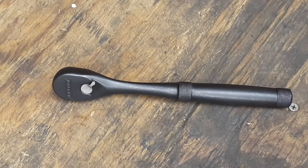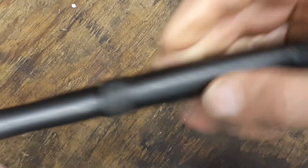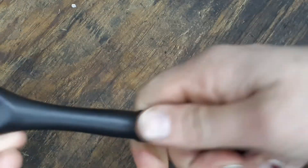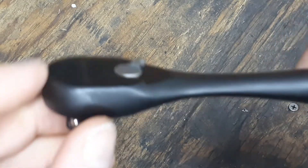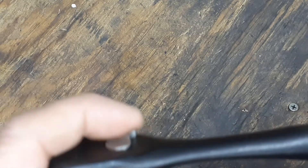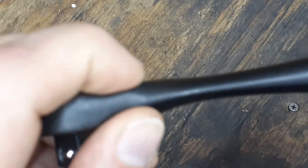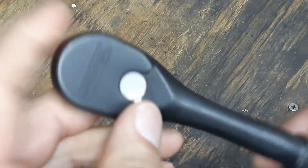It does have the black oxide finish on it, and as you can see it does have a little bit of knurling on both sides of the handle, so that's a little bit different of a design. It is a slim head design, and the reverse switch is recessed into it with a tab — the very end of the tab is raised a little bit so it's a little bit easier to get to.